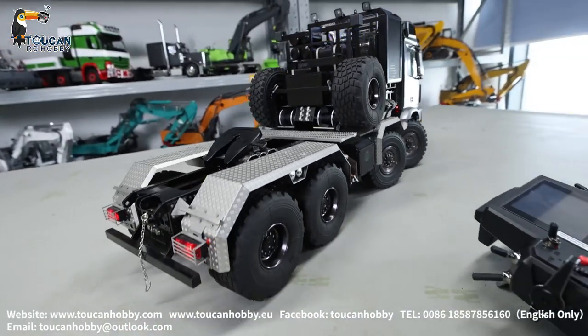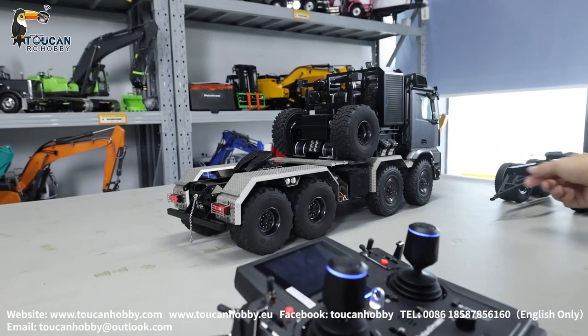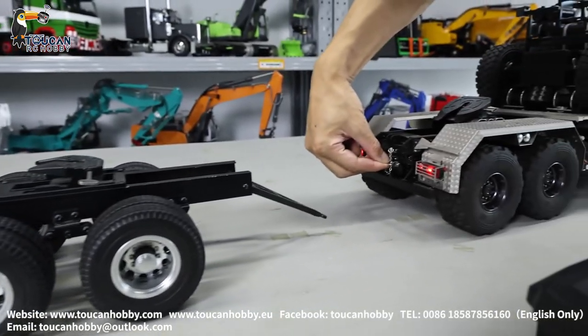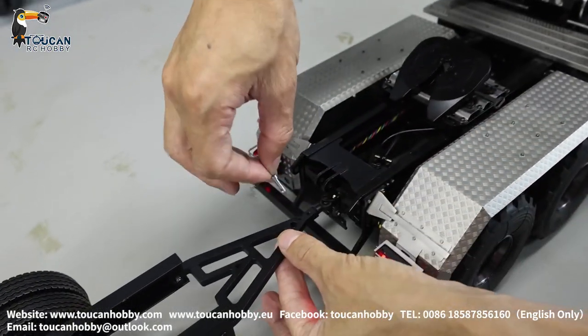This side cover is in the toolbox — I put it in the back. Also, we can put this one to the rear side, hook it up, check it out. Here we have this hook, which can lock it — take it out, push in, and put the pin to lock it.